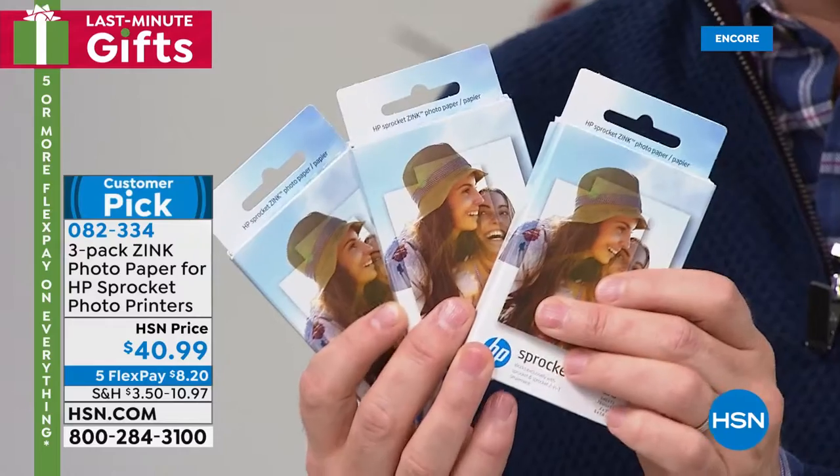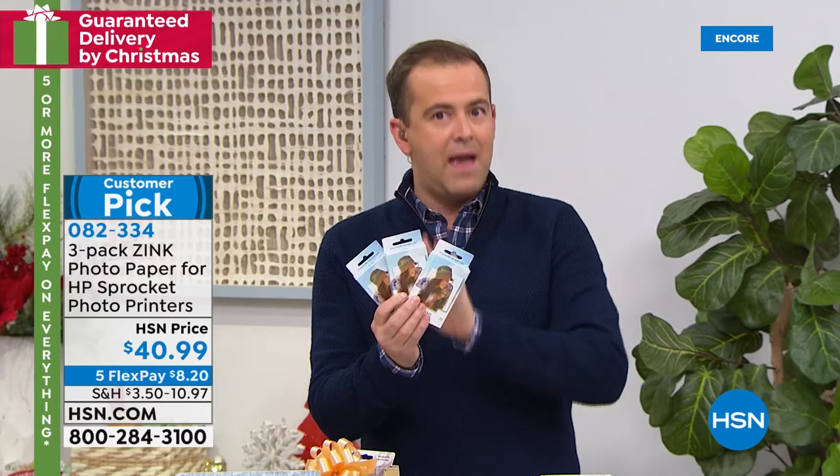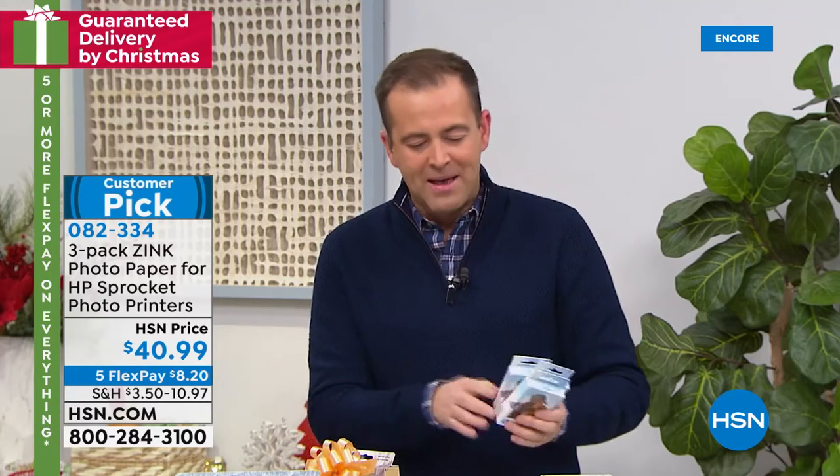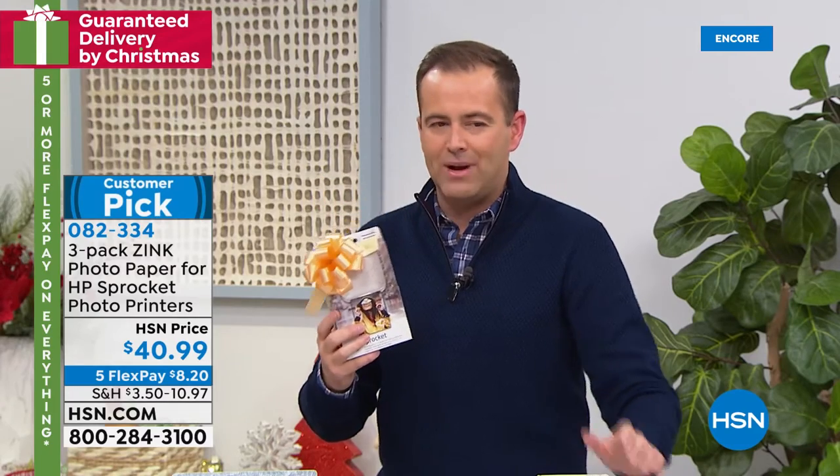We even have it available on AutoShip, but there are only 300 of those to go around. Get the paper while you can because you'll love it. In terms of the Sprocket, let's go through it. I get it home, I get it delivered — how do I set it up?